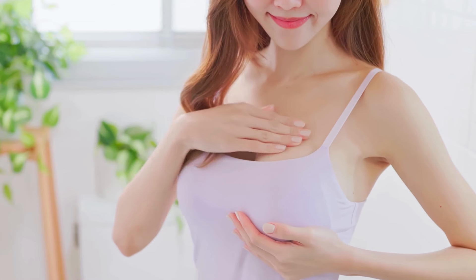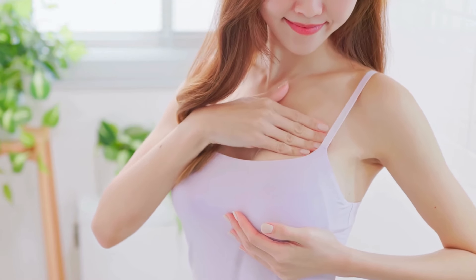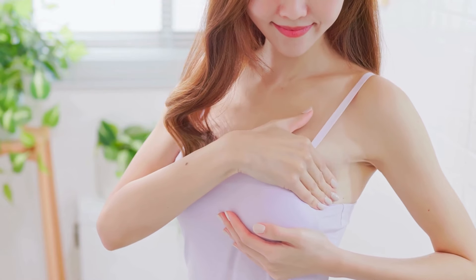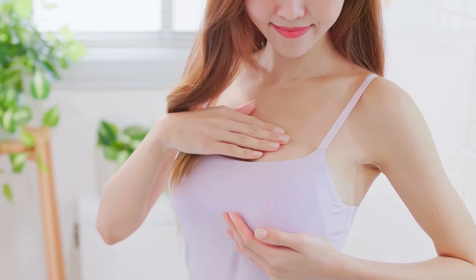When it comes to strapless bras, the wider the band, the better. A wide band provides more surface area for support and helps the bra stay in place. Thin bands tend to slide down more easily because they don't distribute the pressure evenly around your body. A wider band also provides more stability and comfort since it doesn't dig into your skin as much as a thinner band would. Long-line strapless bras, which extend down to the waist, are a great option for those seeking maximum support and comfort. These bras cover more of your torso and provide extra security, making them a perfect choice for formal or fitted outfits.